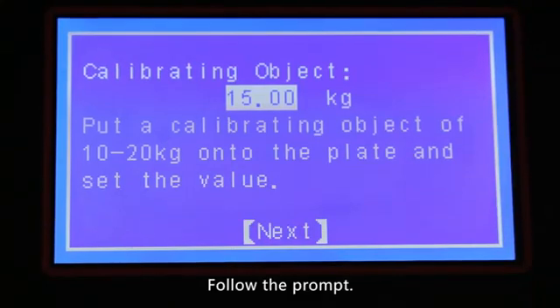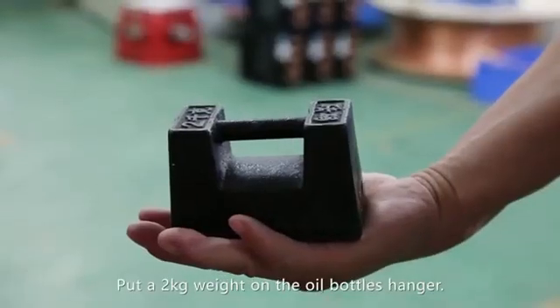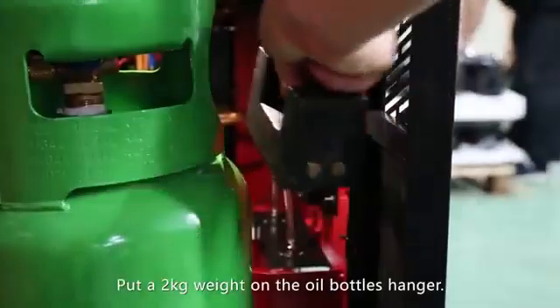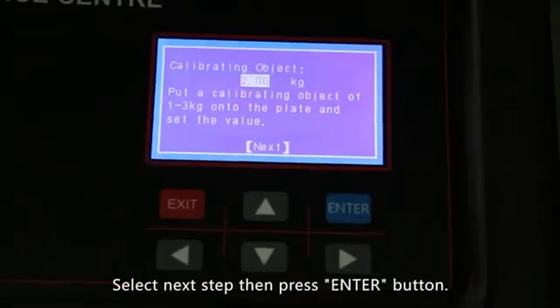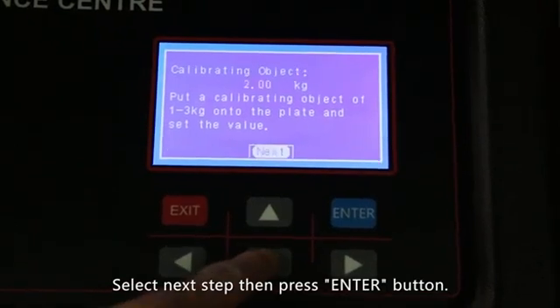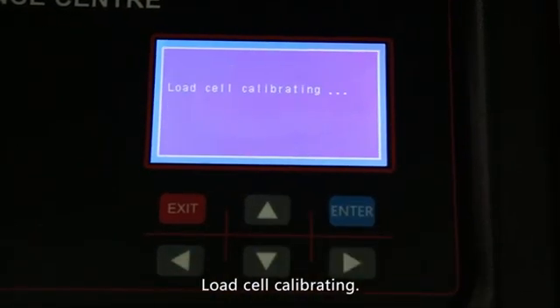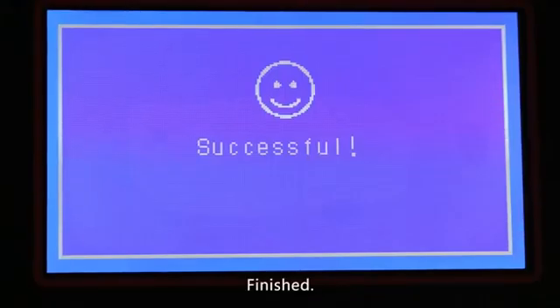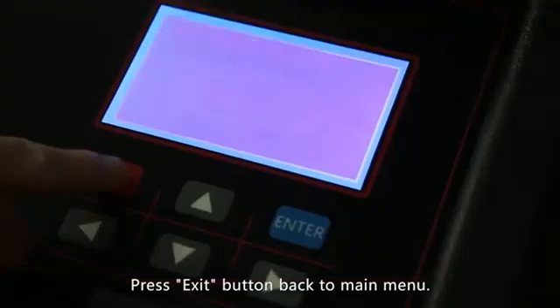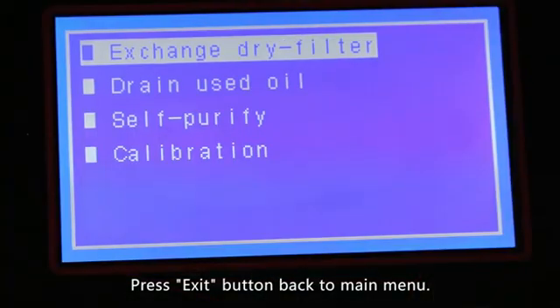Follow the prompts and put a 2 kilogram weight on the oil bottles hanger. Select next step then press the enter button — load cell calibrating is finished. Press the exit button to return to the main menu.